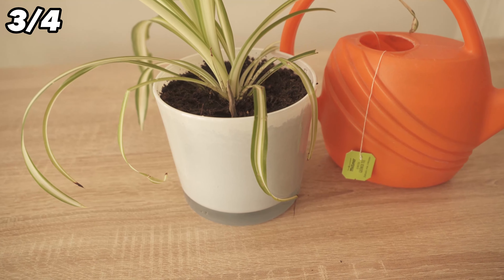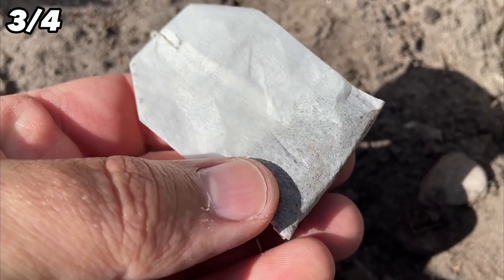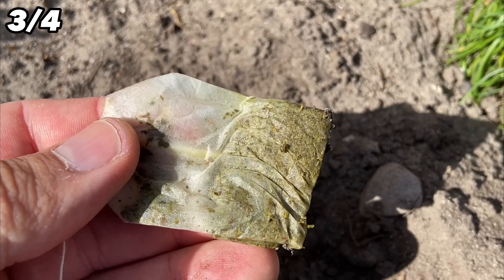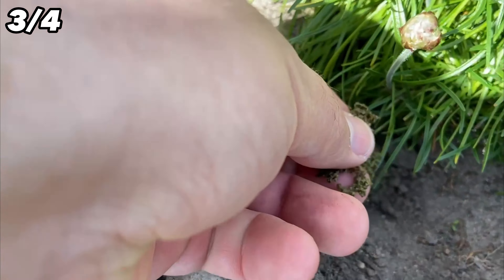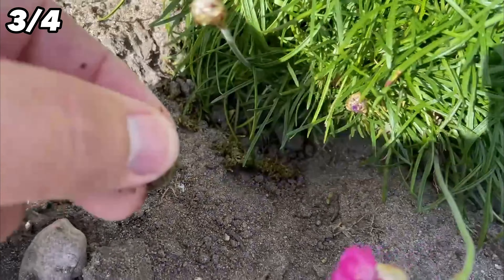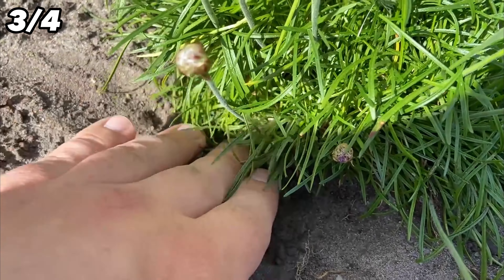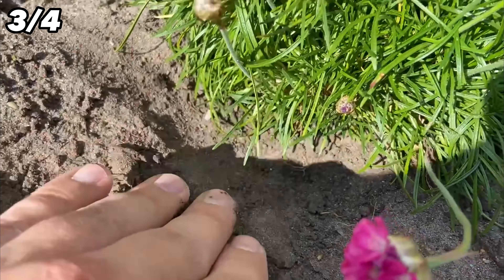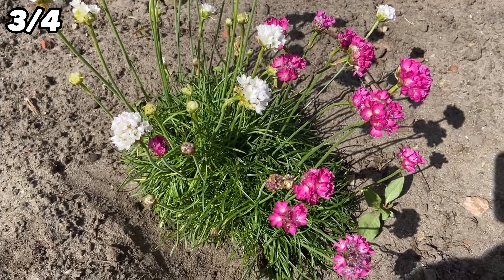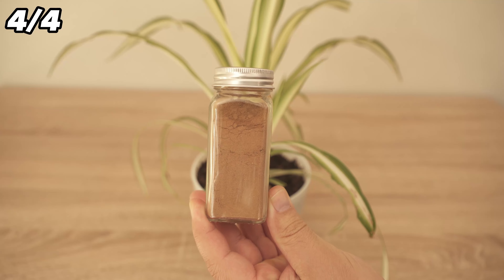It is best to do this alternately — once with normal water and the next time again with a little tea water. You can even do this in your garden. You can bury the tea leaves directly, but without the tea bag as it is not biodegradable. Or take the old tea leaves out of the bag and spread them around your plant. Depending on what kind of tea you drink it has different effects. Black tea disinfects and strengthens the plant. Green tea has a positive effect on the soil, and herbal tea strengthens the plant through the herbs it contains. So instead of just throwing away tea bags, you can still use them for this.